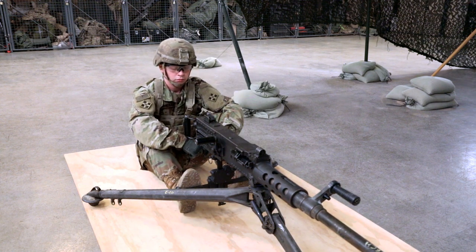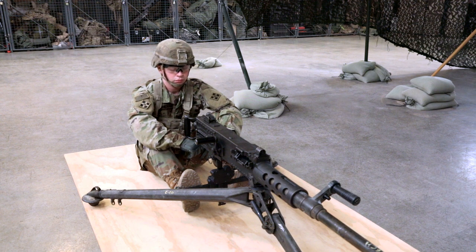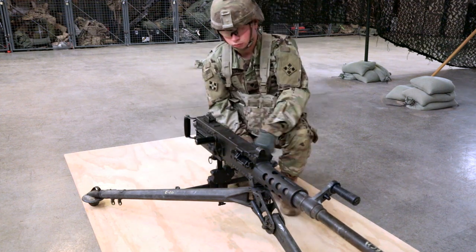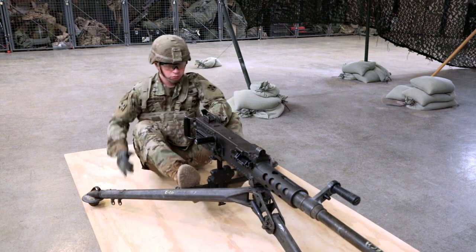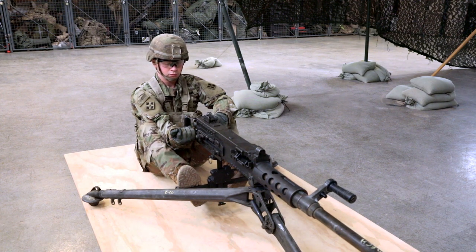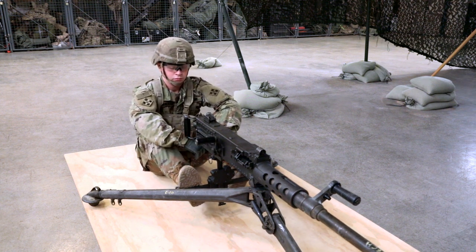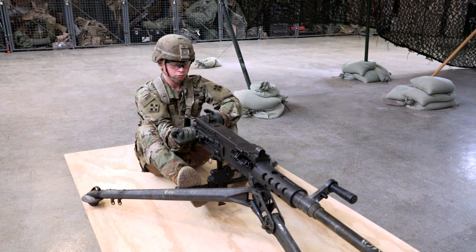Load the weapon. Ensure the bolt is forward and the bolt latch release is locked. Insert the double loop end of the ammunition belt into the feedway until the first round is engaged by the belt holding pawl. Pull the retracting slide handle rearward, retracting the bolt all the way to the rear, then release the handle. The machine gun is now half loaded — a round is not in the chamber. Pull the retracting handle to the rear for a second time to fully load the machine gun and release the handle. A round is now in the chamber and the machine gun is ready to fire.